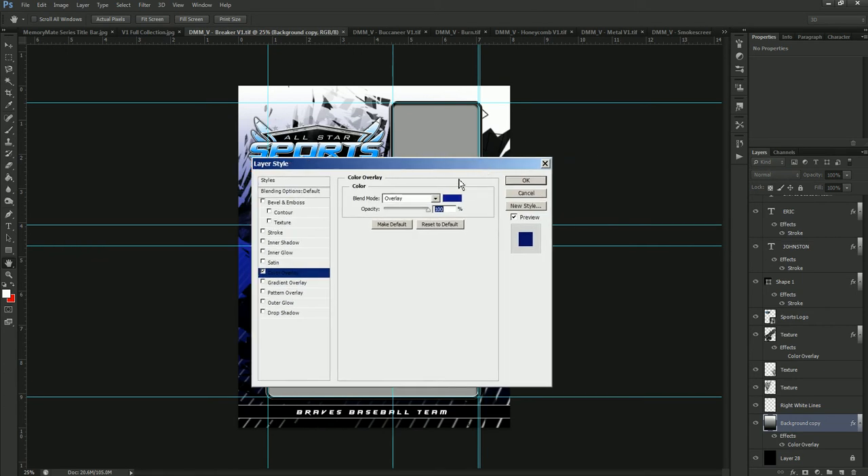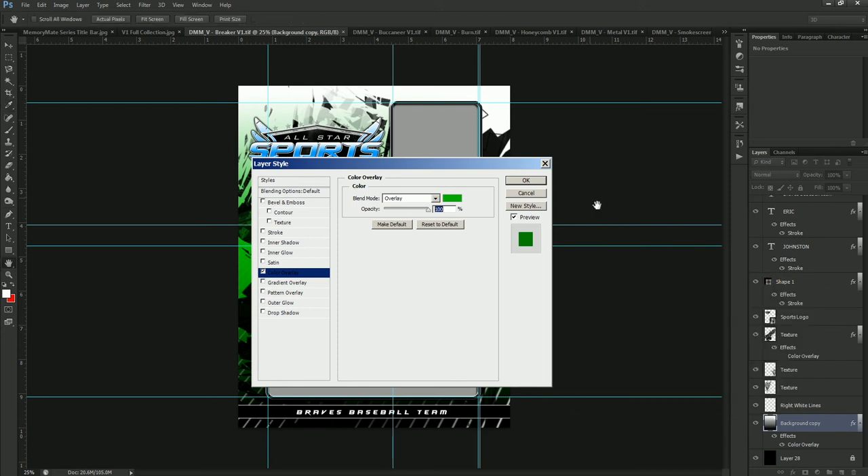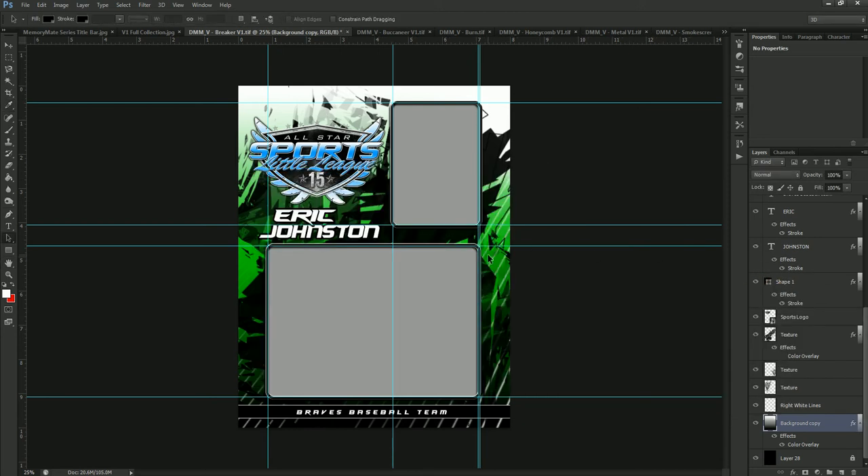Double click on the word 'color overlay,' and that's going to open up your layer style property. Now we're going to click on the color here and select our green color. Now if you already have a hex color code, you can always type that in, which is going to give you a more true color to what you're looking for. I'm just going to go ahead and select a color and copy that color so we can use it on other ones going forward. We'll hit OK and hit OK, and you can see that's changed this one to green. The Breaker is very simple — there's one color change, and that's all you have to worry about.